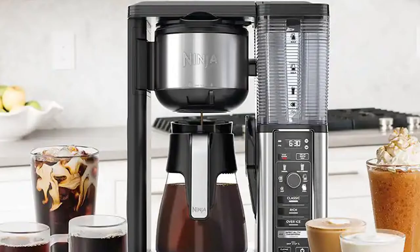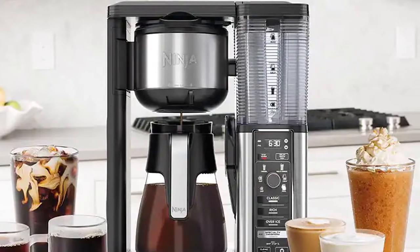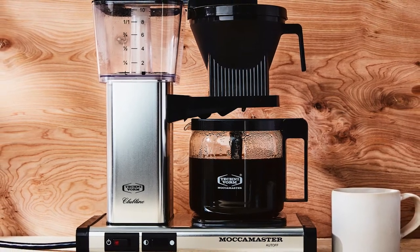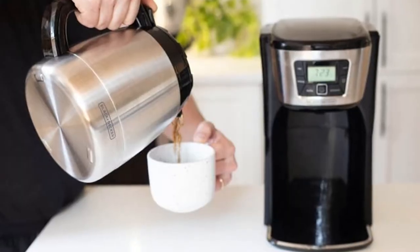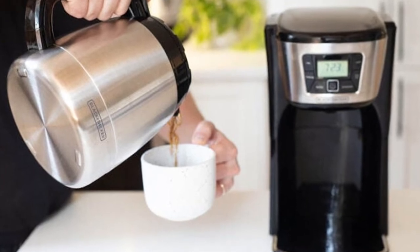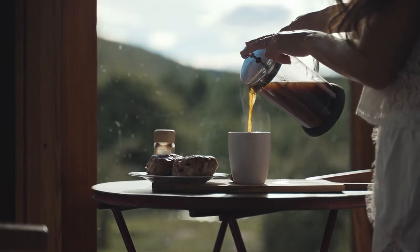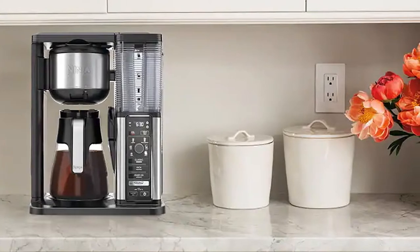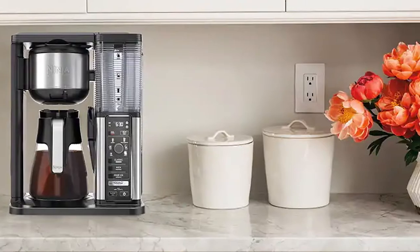Glass carafes are the most common kind of carafe and what most coffee makers come with. A glass carafe is exactly what you would think — a carafe made of glass. There are a few different kinds of glass that coffee maker carafes can be made of, but the vast majority are heat-resistant and shatterproof. A common feature many countertop coffee makers have is a warming hot plate that sits under the pot to help keep your coffee hot for longer.